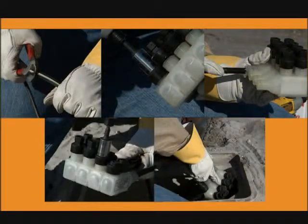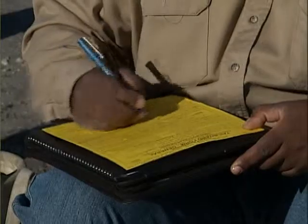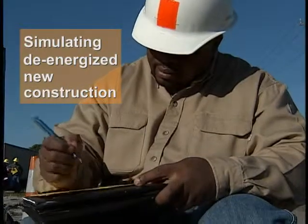In this video we'll cover the simple installation steps that make this connector ideal for use in underground applications such as a secondary handhold. As always, complete a thorough hazard assessment before beginning, and for this demonstration we're simulating de-energized new construction.